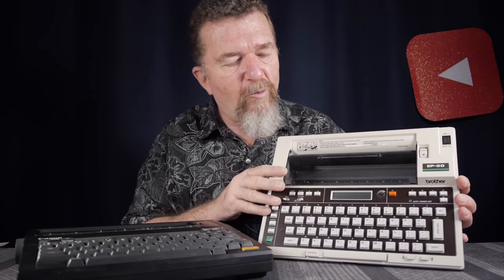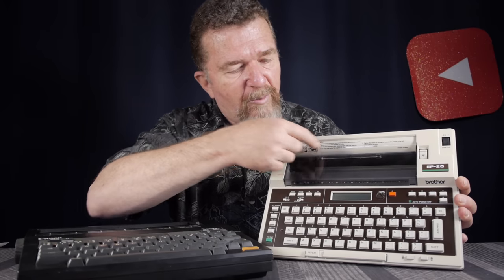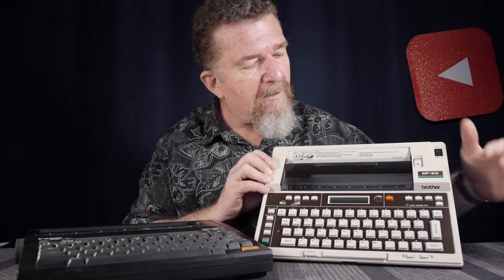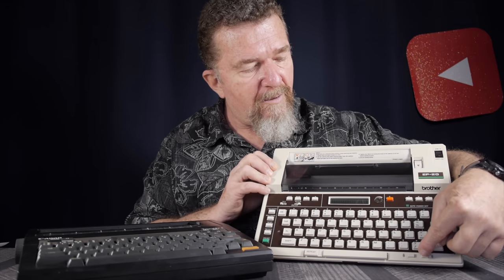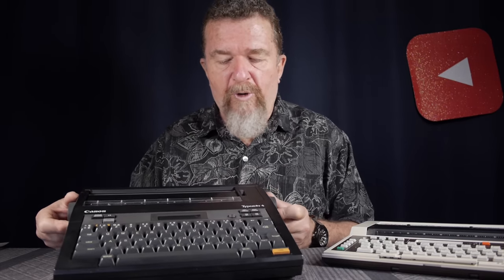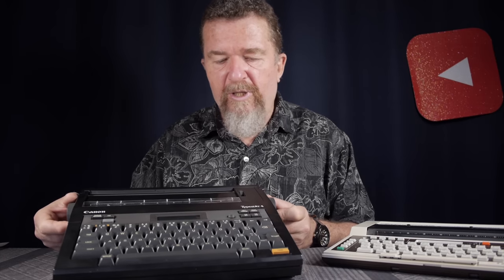On the Brother EP20, when you want to feed the paper in through the platen roller, you have to use the power buttons to drive the roller mechanically. Whereas on the Canon TypeStar, you feed the paper in manually with the platen knobs. There's kind of a loud clicky ratcheting sound when you feed the paper in. So it's fed manually through the slot here.